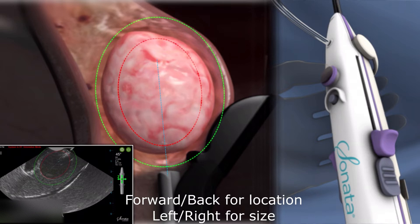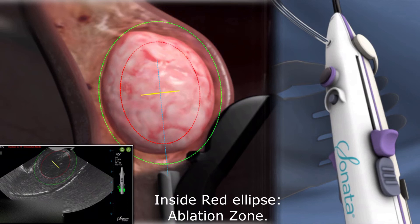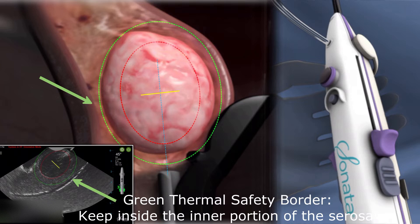Align the proximal edge of the red ablation guide with the proximal portion of the fibroid. As you increase the size of the ablation zone, the front portion of the red ablation zone will move forward. Tissue inside the red ablation zone will be treated. Keep the green thermal safety border inside the serosa.